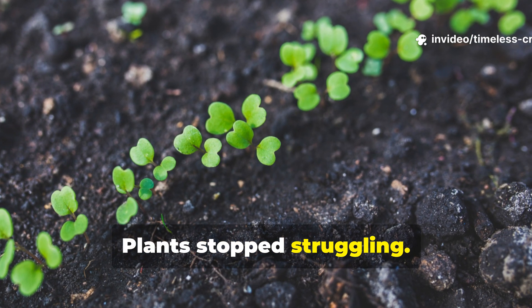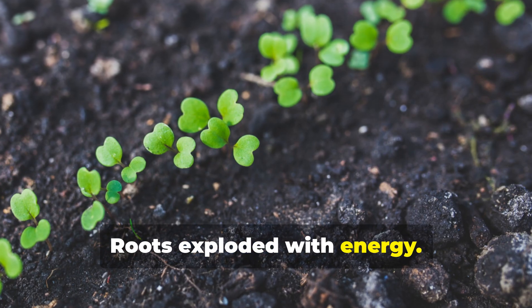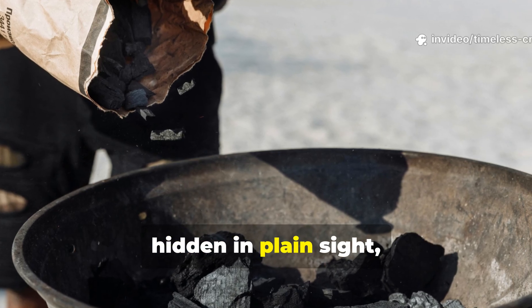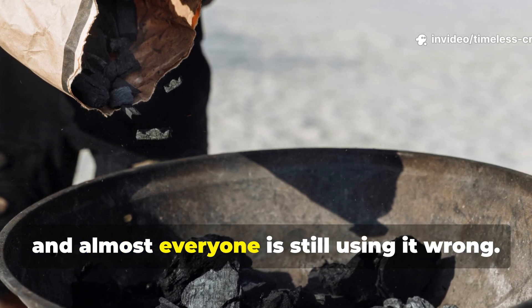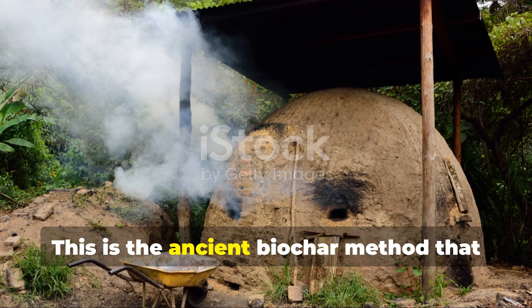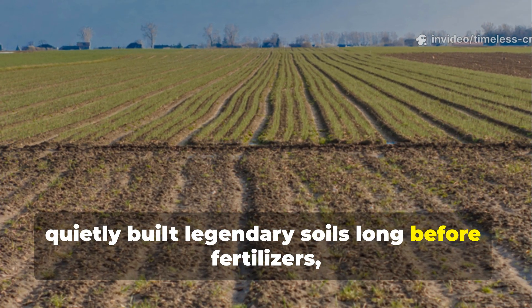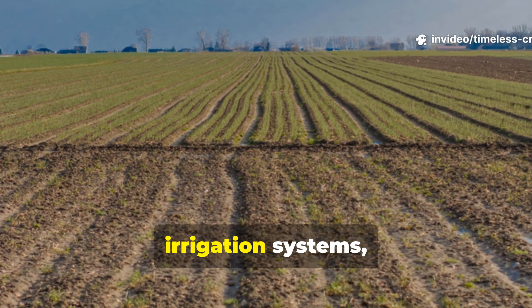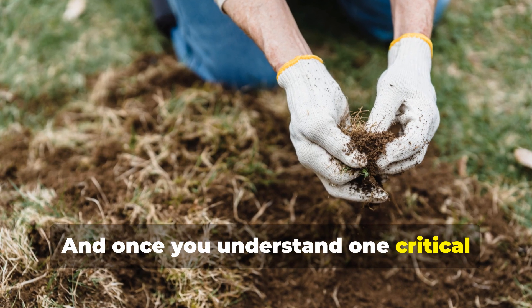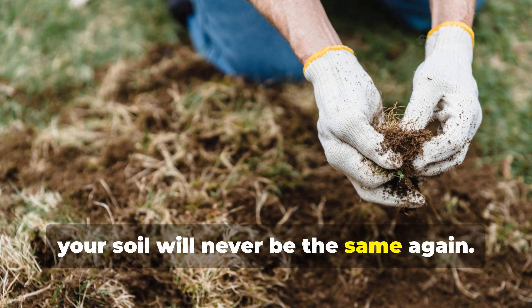Plants stopped struggling, water stopped disappearing, roots exploded with energy. And the secret wasn't new at all — it was over 2,000 years old, hidden in plain sight, and almost everyone is still using it wrong. This is the ancient biochar method that quietly built legendary soils long before fertilizers, irrigation systems, or modern science ever existed. And once you understand one critical detail most gardeners ignore, your soil will never be the same again.